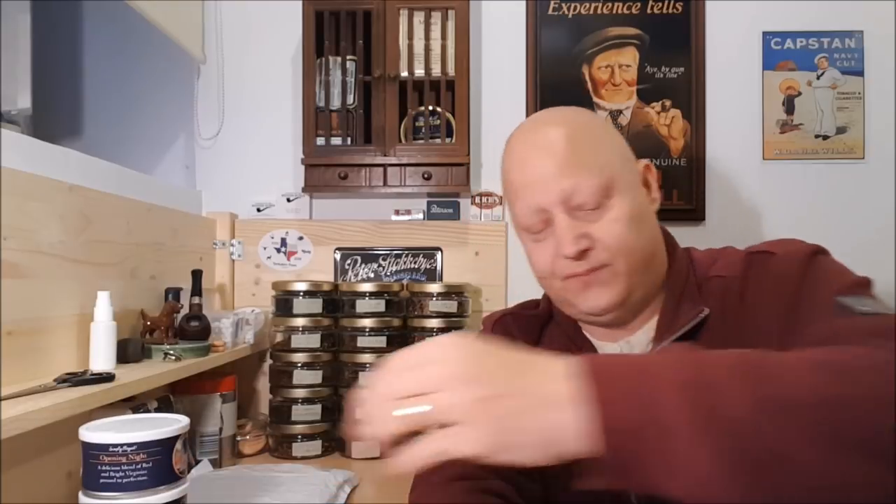So I got another tin of Cornell and Dill's Opening Night — straight Virginia. Three tins of Opening Night total. And a tin of GLP's Samara, an English blend. So this came from the US.